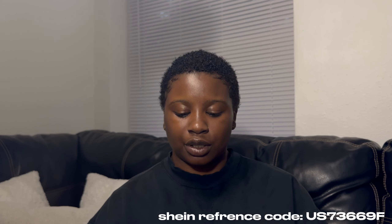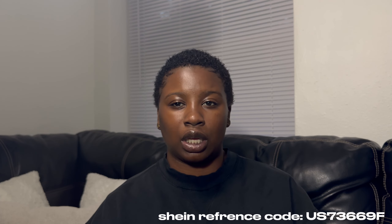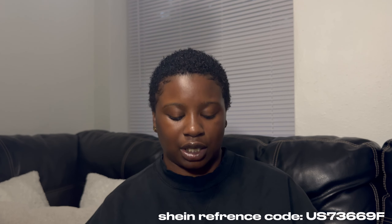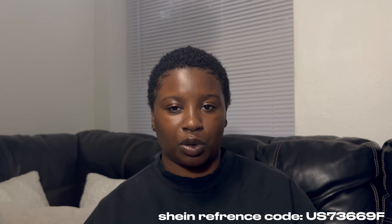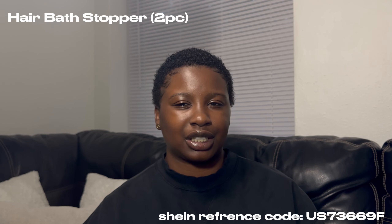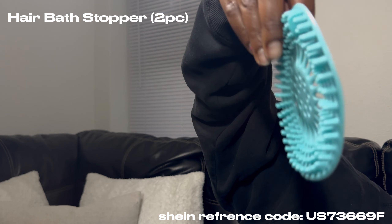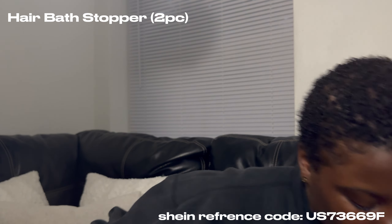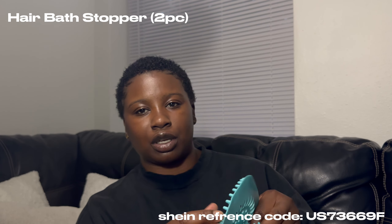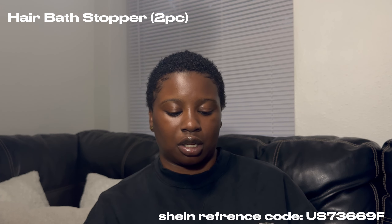I got hair stoppers for the bathtub so when I wash my hair it will catch all that hair. I'm also going to put one in the sink so it won't catch hair there either. I think I'm gonna cut a hole right here so the stopper can go over it and then it will just catch the hair underneath.